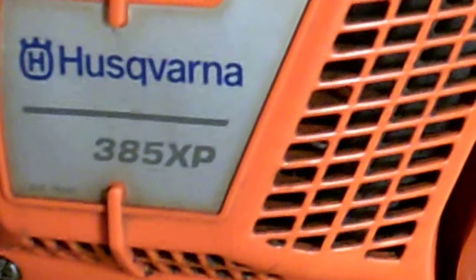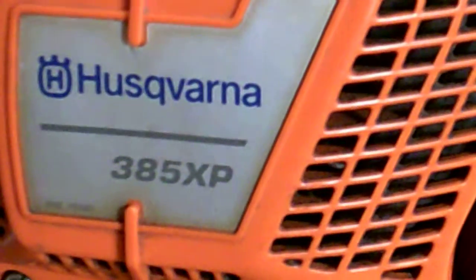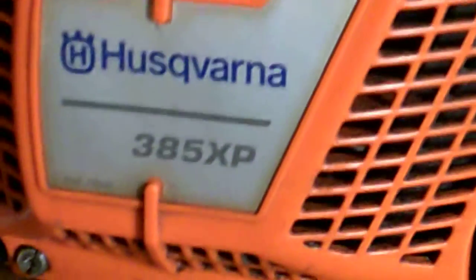This 385 XP was provided for me to work on by a fellow by the name of Brandon. To make a long story short, this Husqvarna, although it looks great, has been put through hell by the owner that had it. The piston and cylinder luckily are good, but the guy that had this abused it and tore it all to hell, really.